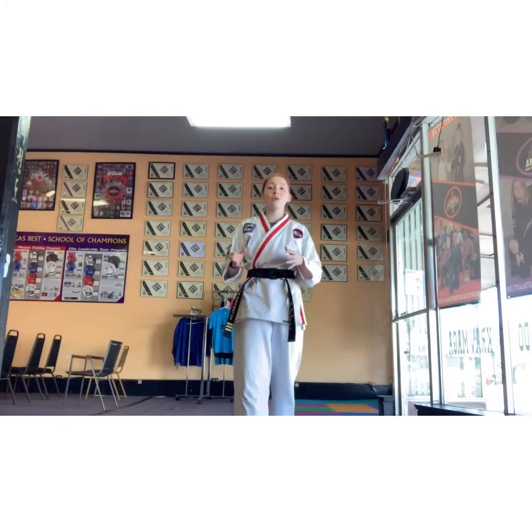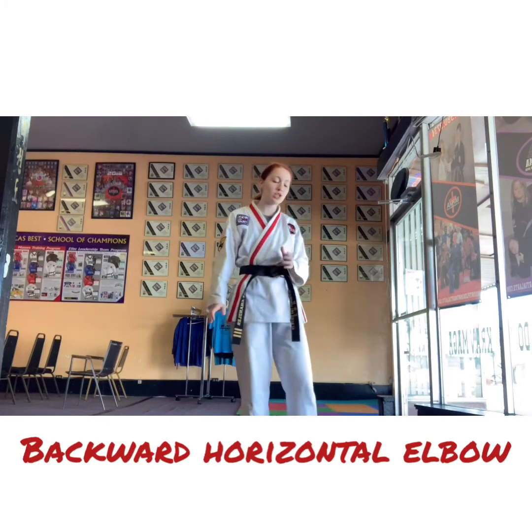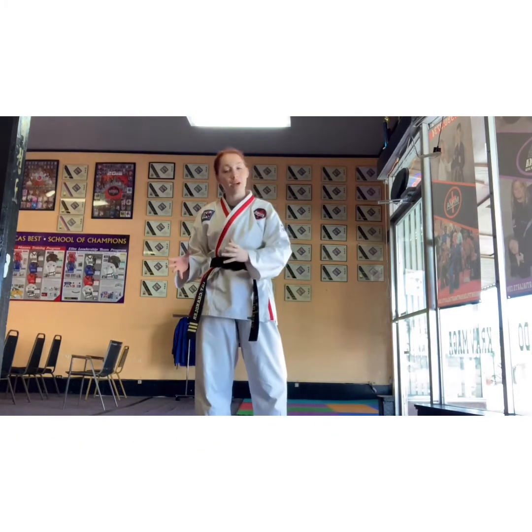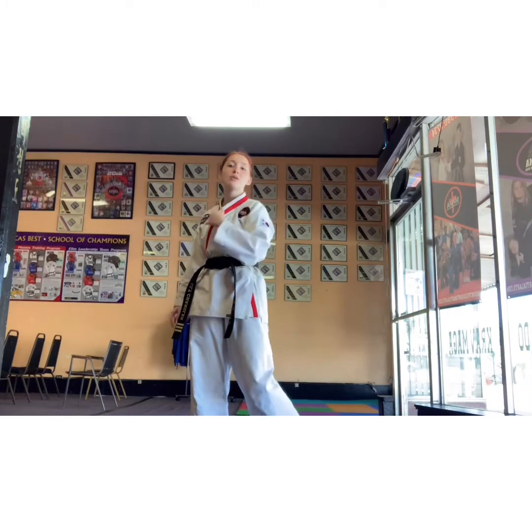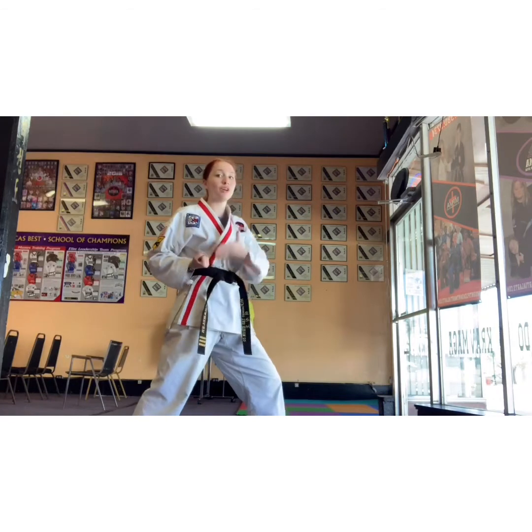All right, red belt, your third drill is a backward horizontal elbow. At lower belt levels — whenever you were a white, yellow, orange belt — you did a backward elbow as one of your drills. This is different. This is a backward horizontal elbow.